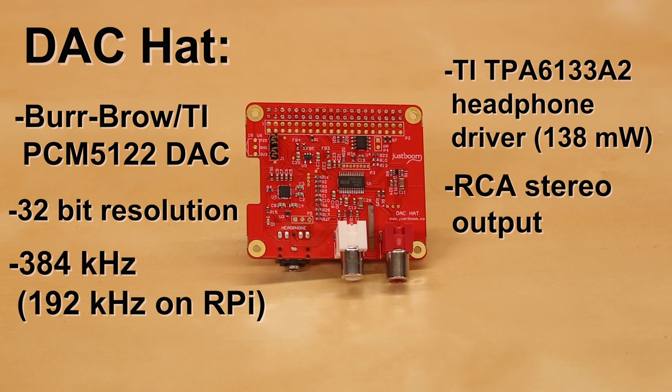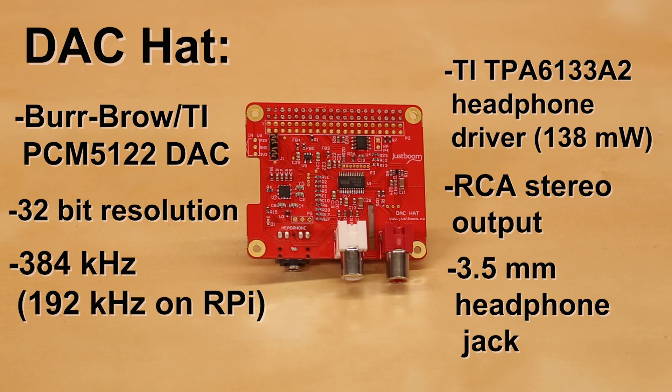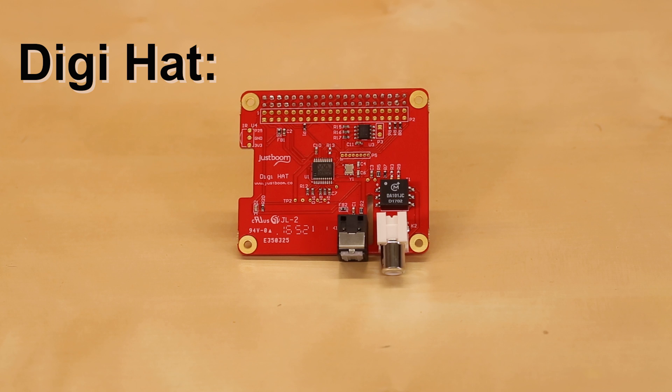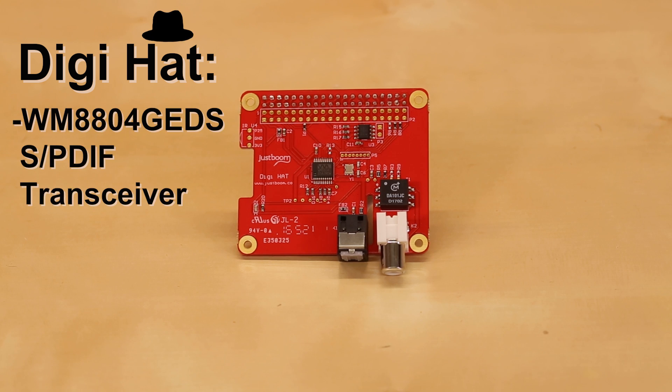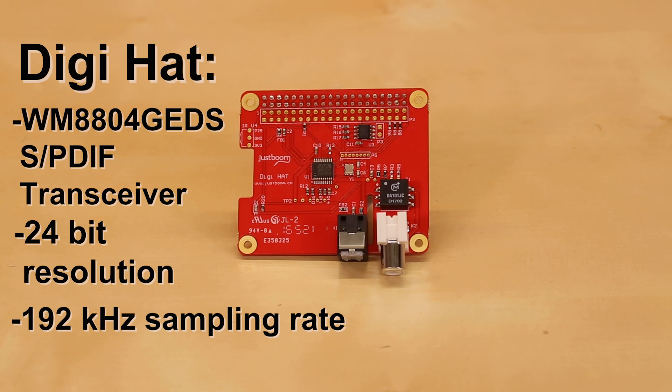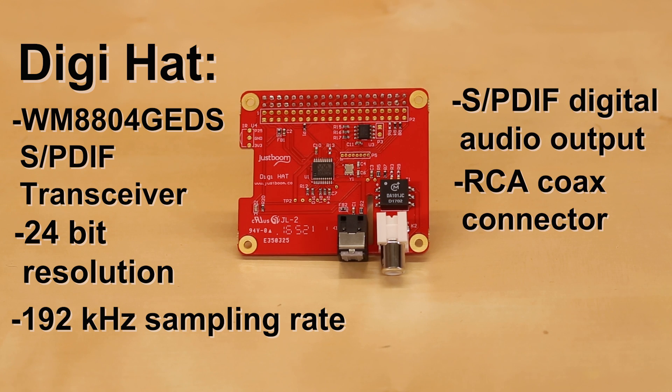You'll find RCA jacks as well as a 3.5mm headphone jack. If you have some high-end audio gear that accepts digital audio signals, then the JustBoom DigiHat can help feed your equipment. The board has a WM8804 GEDS SPDIF transceiver with 24 bits of resolution and a 192kHz sampling rate. The digital audio signal can be sent out over a coax cable or an optical cable connected to the onboard Toslink jack.